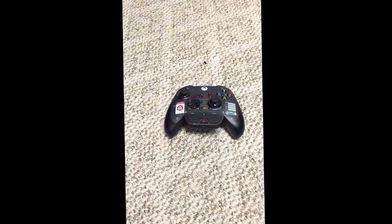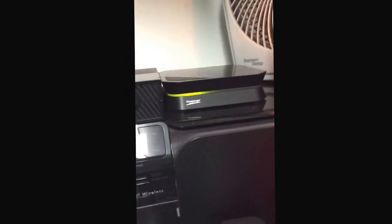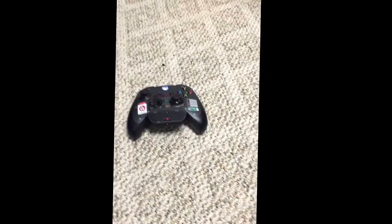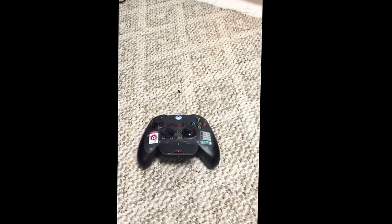What is up guys, KidCuttyFresh here bringing you guys another video. In today's video I'm gonna be showing you how to record party chat on your HD PVR 2 Gaming Edition. You can see I have it right here. I couldn't figure out for the life of me why it would not work — why I couldn't hear party chat. Because you spent so much money on the damn thing, you should be able to listen to your buddies. Anyway, enough of me rambling.